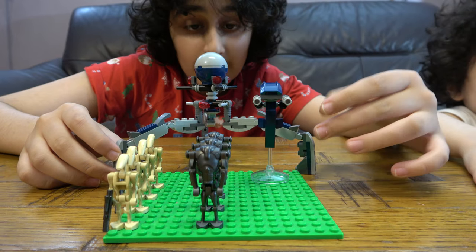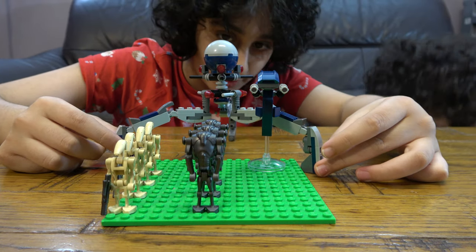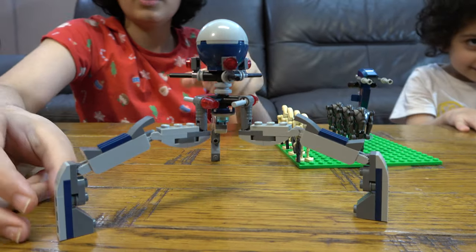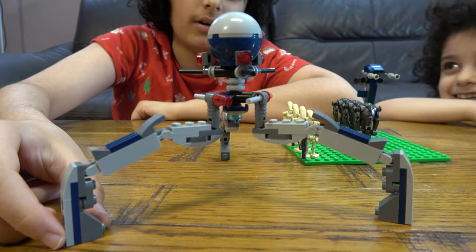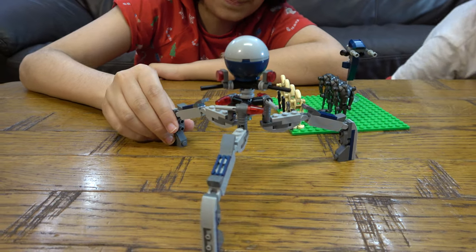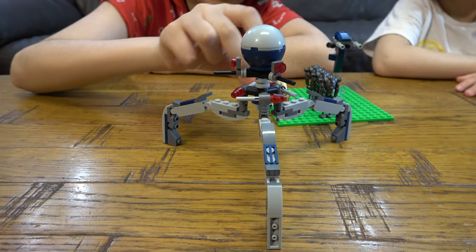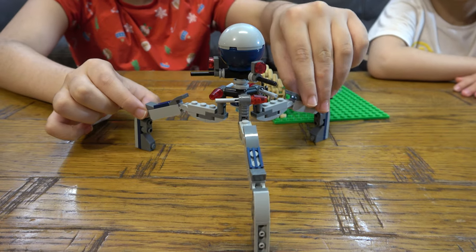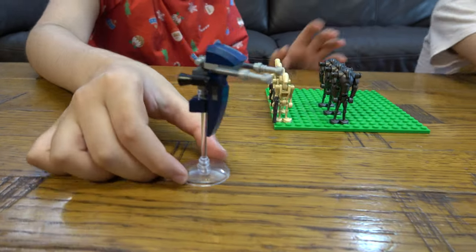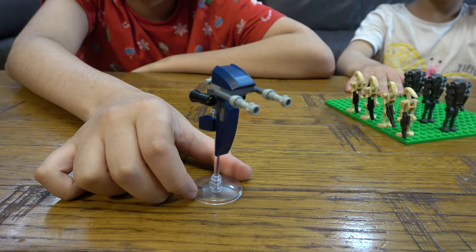In a previous video about this droid I called it an octopus droid — I don't know what I was thinking — it's actually a tri-droid. I just realized that. Moving it here, the older version of things in LEGO are usually better, but this new version of the tri-droid is way better — it now has a head with eyes, blasters, and flick-fire missiles, and you can easily move the legs. Moving that aside, we have a little vehicle that the droids can use to fly around and attack the clones.